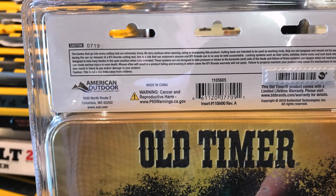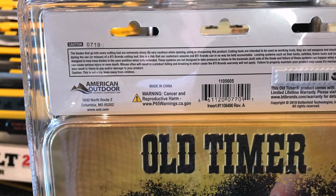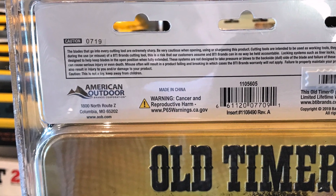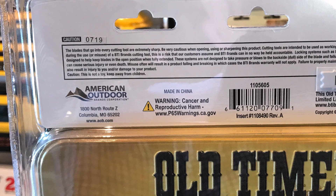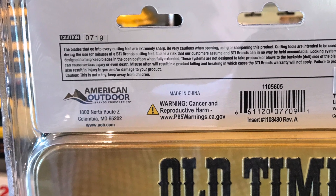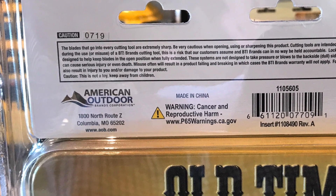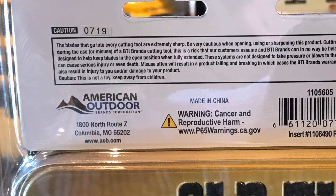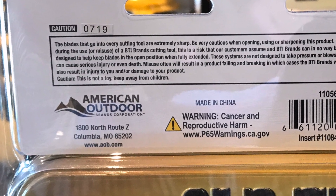I'm not pleased with the quality, I'm not pleased with what this does to the brand at all. They really need to either keep up the quality — I just don't like what it does to the Schrade brand. As you can see right here, it is made in China.